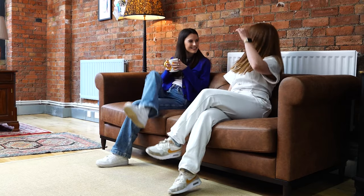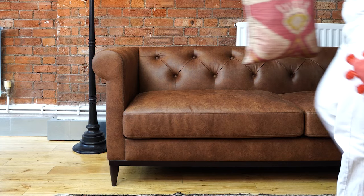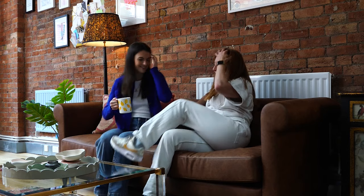Comfort's high on the list too, with soft touch fabric and pocket sprung seat cushions. A classic and timeless sofa reimagined. Shop the Model 09 collection at swifthome.com.